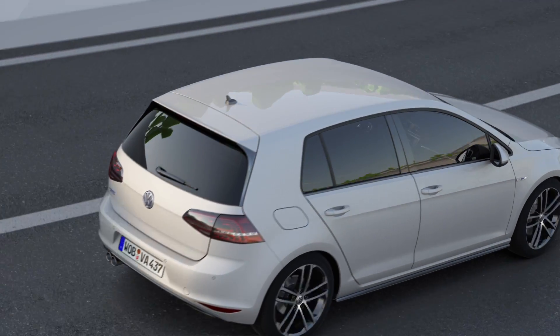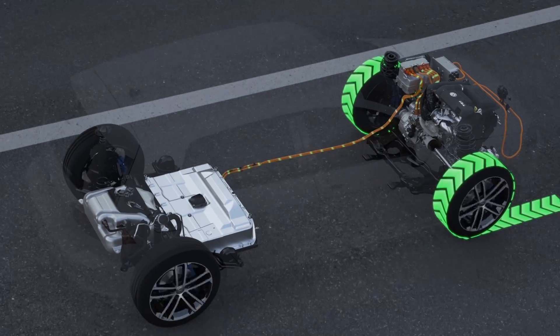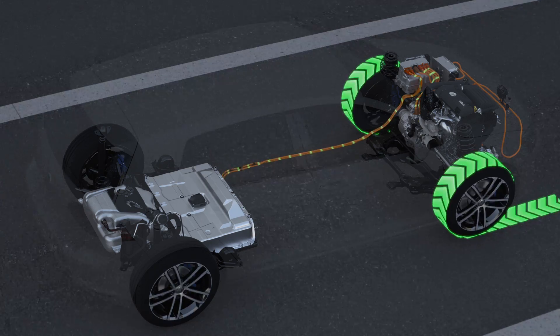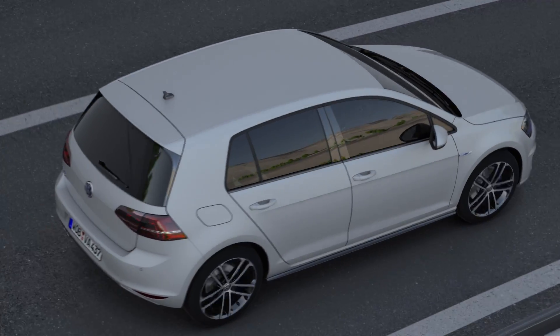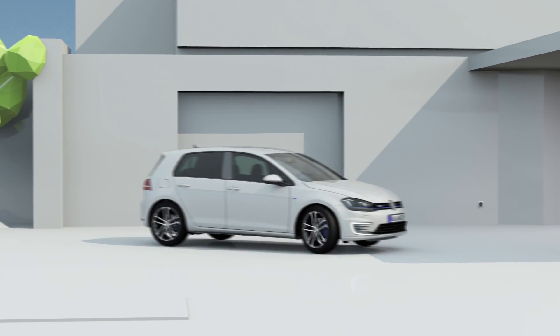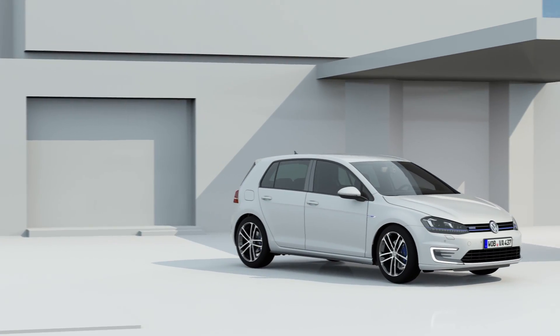And if the driver takes the foot off the accelerator or brakes actively, the electric motor works as a generator — the GTE recuperates. The recuperated energy is used later for driving. With this, the sportiness of the GTE does not cost much.